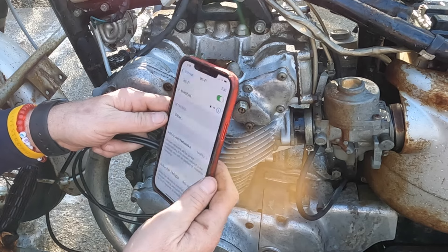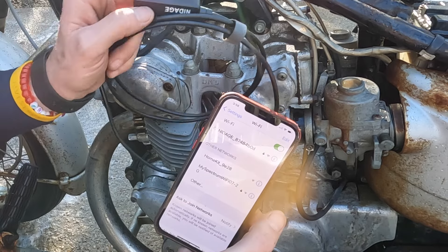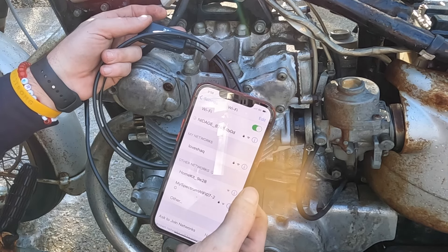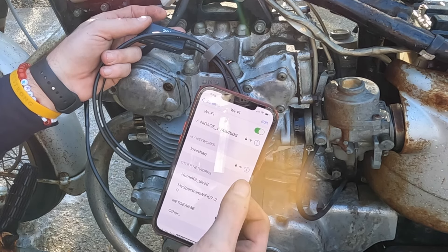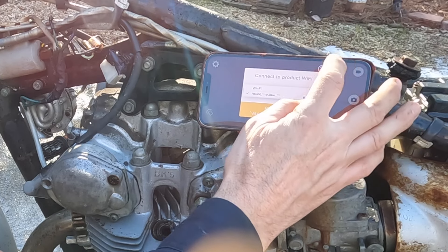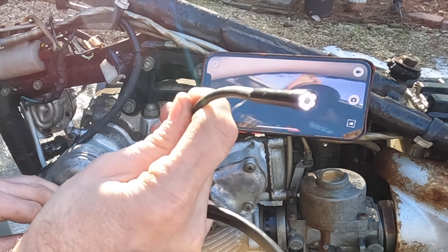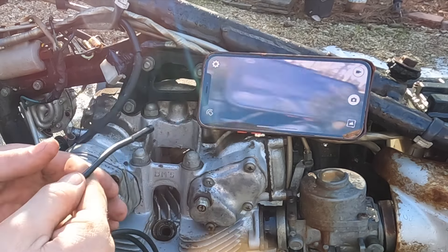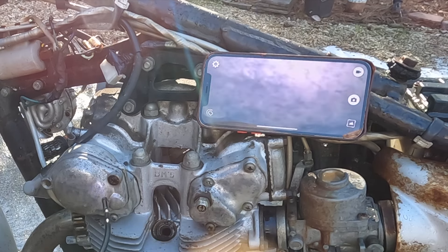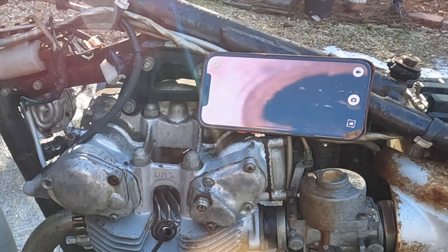I connect to it via WiFi on my phone. Once you turn it on, it connects. Now I can go back to the camera and see what's going on. And it has a light on it — I can hit the light and then feed it in to see what it looks like inside the cylinder.